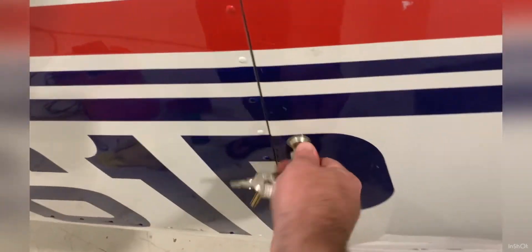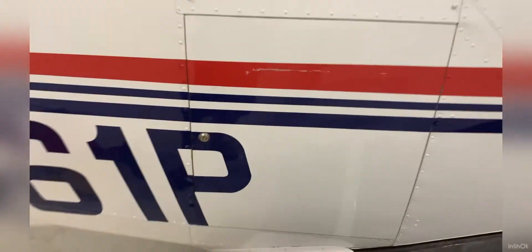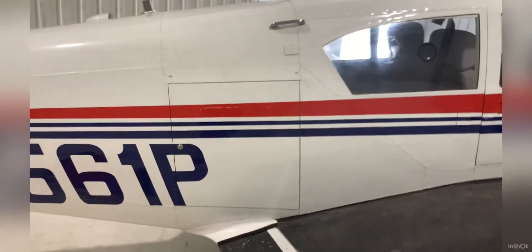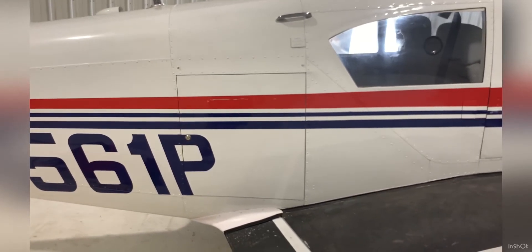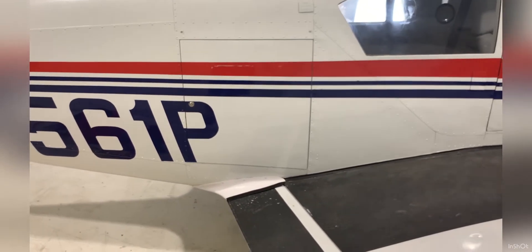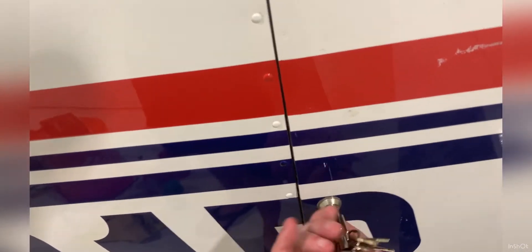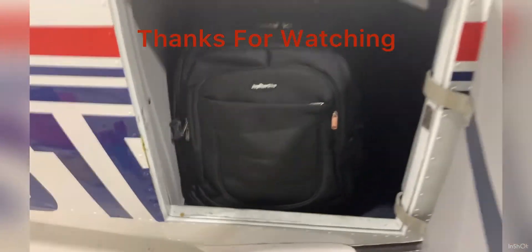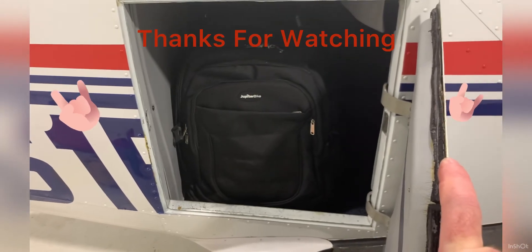35 pounds each, with my air conditioner back there at about 40 pounds — looking at 120 pounds in the baggage compartment. The maximum in that compartment is 200 pounds, and you saw along the front there's plenty of room if you needed to carry some tools, extra oil, whatever. I just wanted to do a video of them fitting in there, and they do — so how awesome is that?